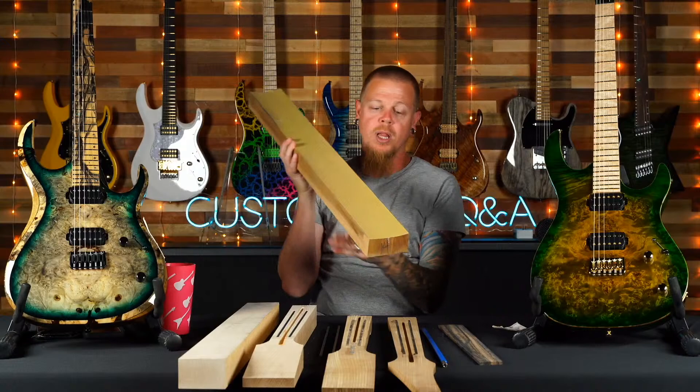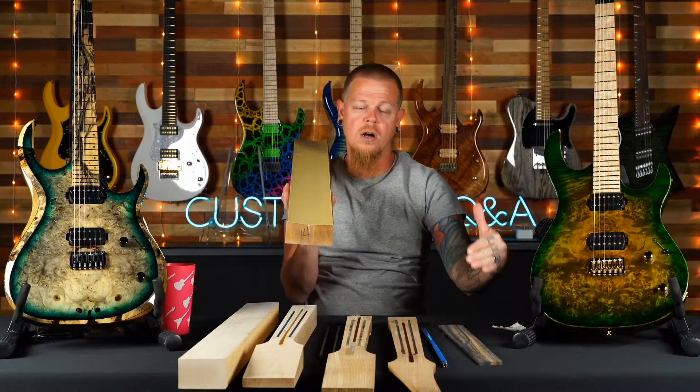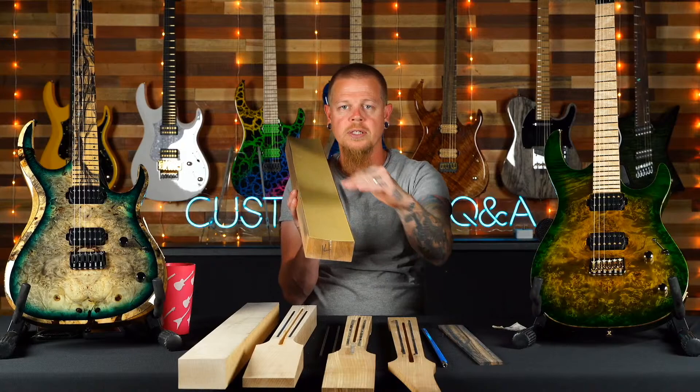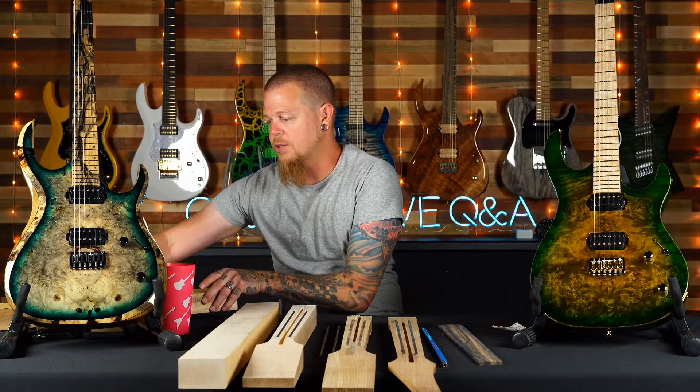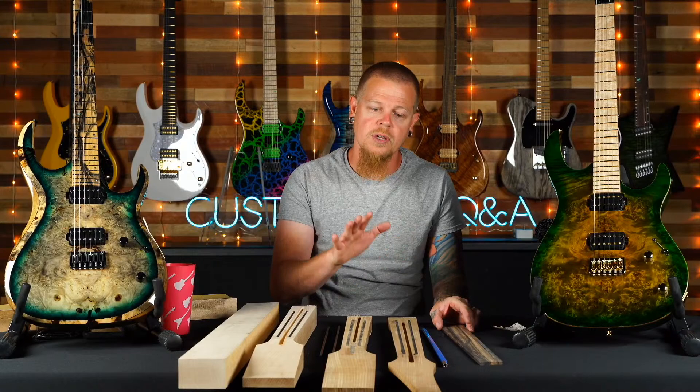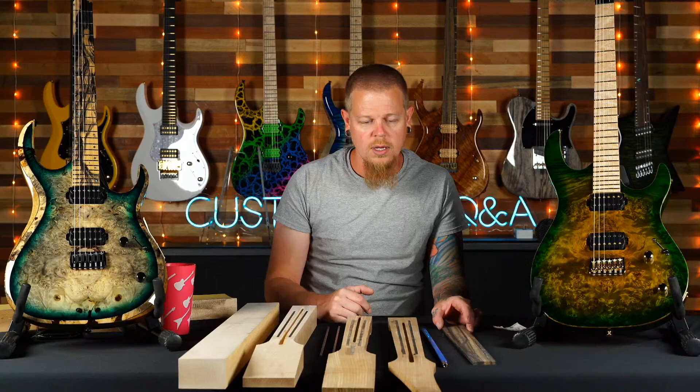After the fretboard is on, we use a radiusing block — there's a 14-inch radius. We put pencil marks all along the fretboard at a diagonal angle, and apply even pressure with no relief on the truss rod — everything totally flat — to get the proper radius. That's also what makes our necks so good: we don't use a PLEK machine.